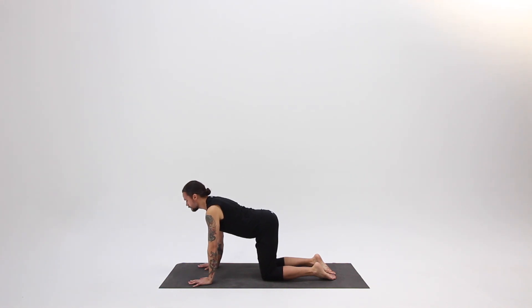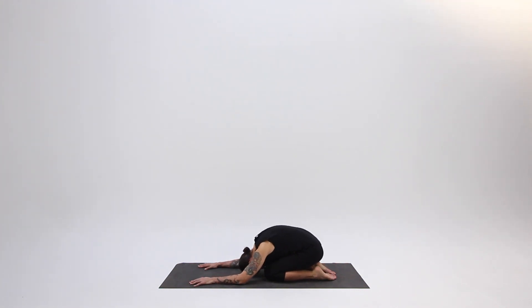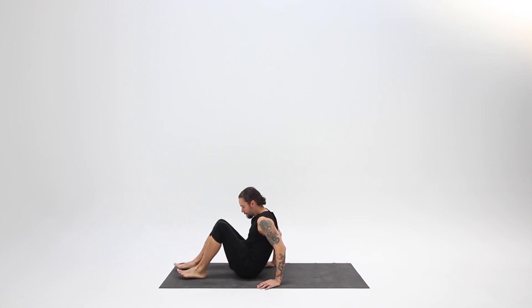Take one more breath with the movement, and then after your next exhale, rest in child pose for a few moments — observing your heart rate, letting your breath return to its natural rhythm. When you're ready, find your way onto your back. When you get there, gently draw your knees into your chest.